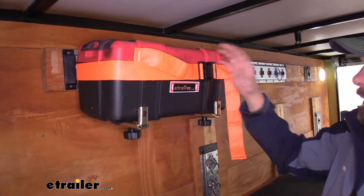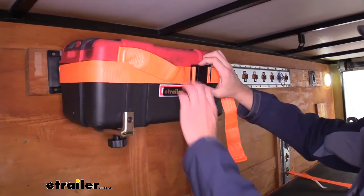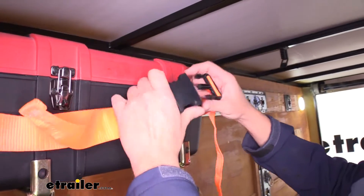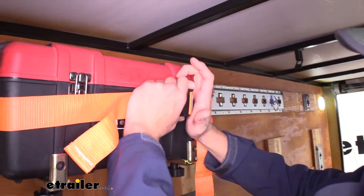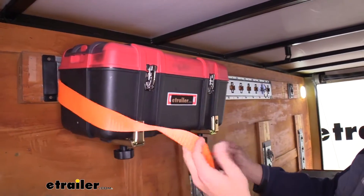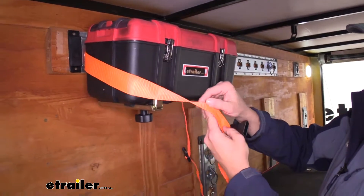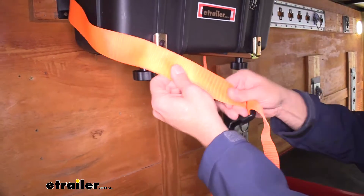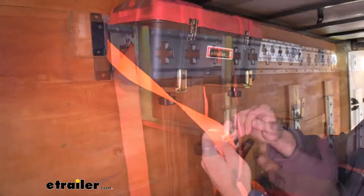To hold whatever item you load up in place, we have our buckle here. The buckle is a polymer material — it's nice and heavy duty, so you won't have to worry about it breaking. The strap itself is a polyester strap with smart web technology, making it very abrasion resistant. You shouldn't have to worry about any issues with it for a long time to come.